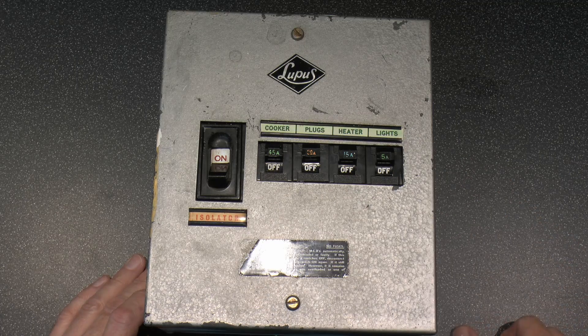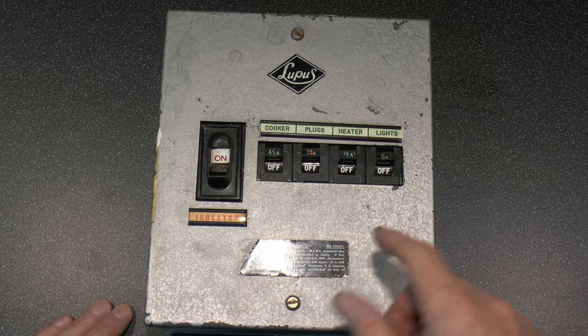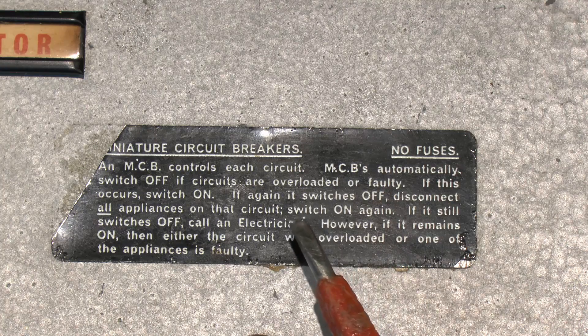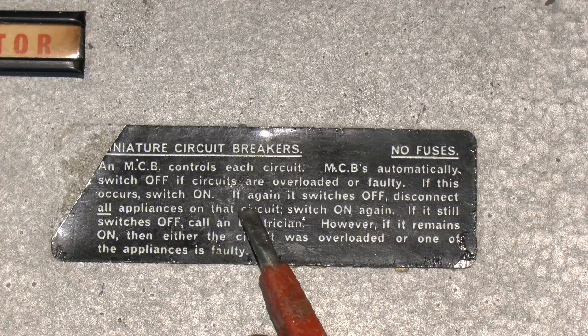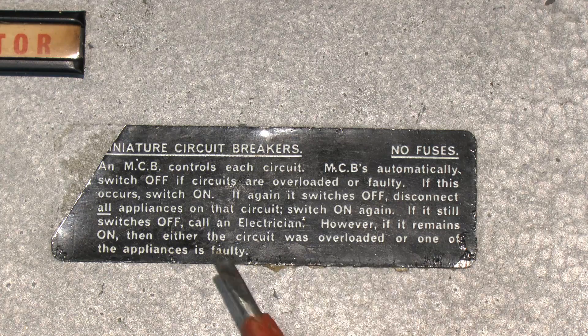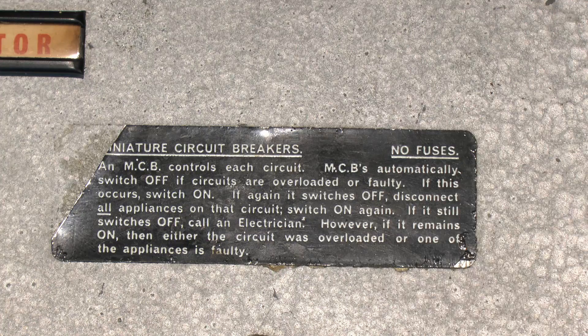We've got the labelling there for the four circuits, main isolator, and that'll switch down here, which basically advises about the fact that it has miniature circuit breakers and does not have fuses. At the time this was done, it was very uncommon to have circuit breakers, certainly in a domestic premises. MCBs automatically switch off if circuits are overloaded or faulty. If this occurs, switch on. If again it switches off, disconnect all appliances on that circuit, switch on again. If it still switches off, call an electrician. If it remains on, then either the circuit was overloaded, or one of the appliances is faulty. This was necessary because at the time most people weren't aware of circuit breakers or how they operated.